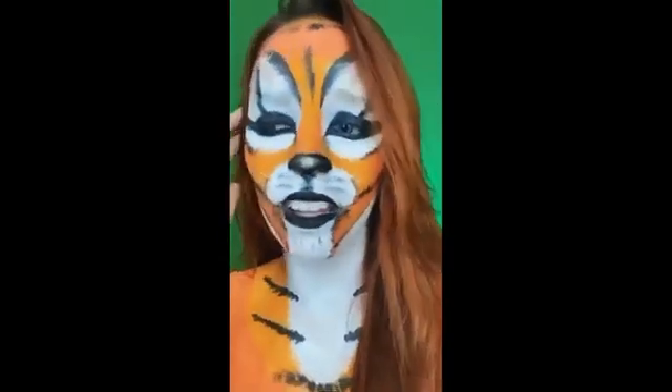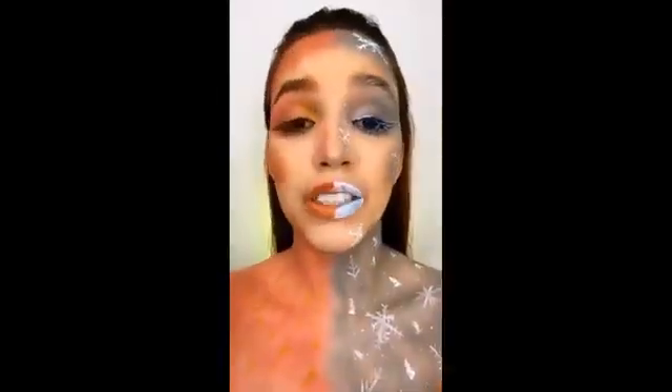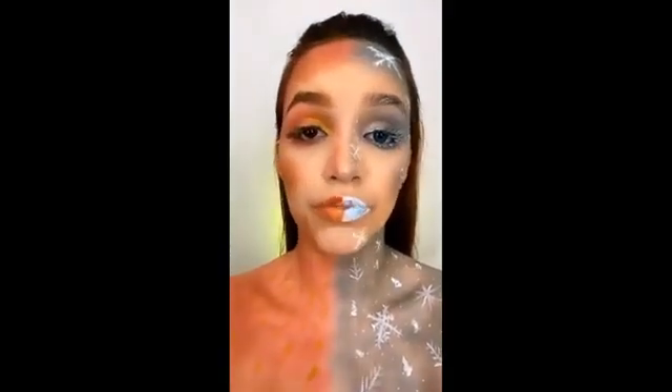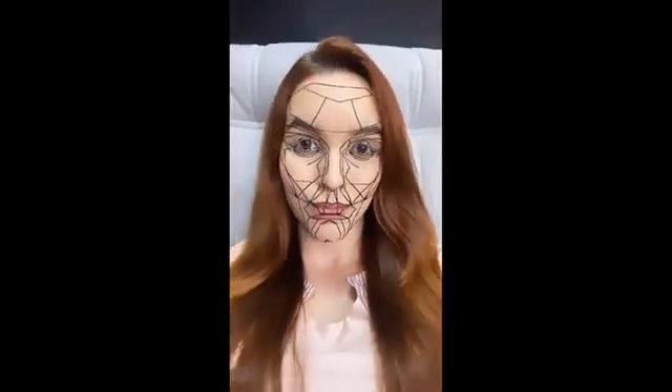I'm not born for this. I need to get out. This will be the first year that I don't have holidays in Paris because of the pandemic — the others were for lack of money. Filters show how your face would look if it was perfect. What the he-